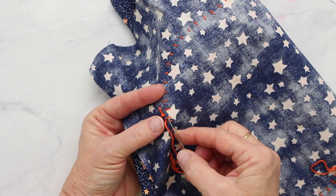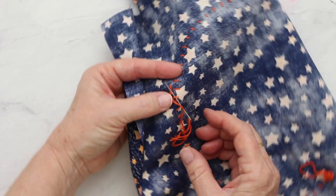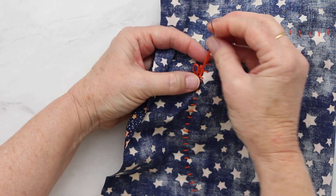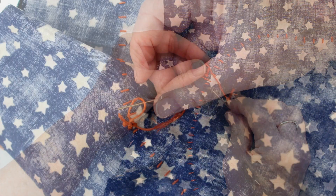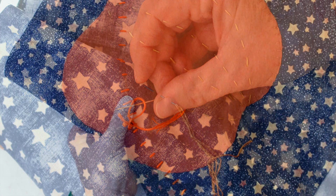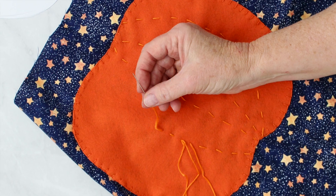Come to the back of the fabric and go through one of the stitches there — it won't show. Make a small loop with your thread, bring your needle back through that loop, and gently pull it shut. Repeat this two or three times to secure it. Here's a picture showing that little loop you bring your needle back through.